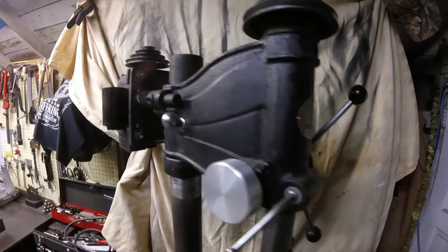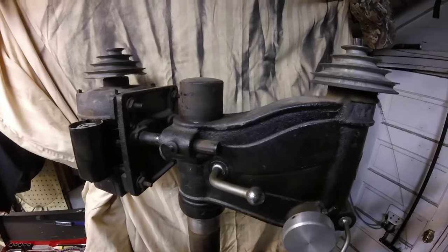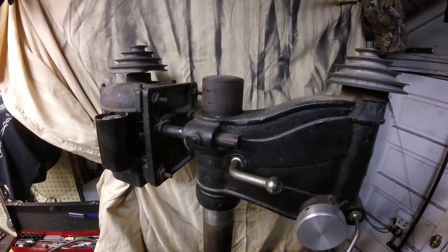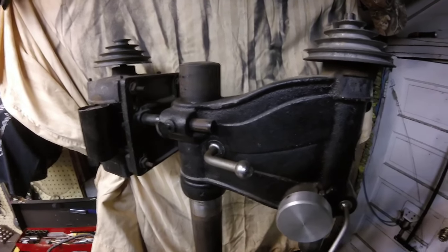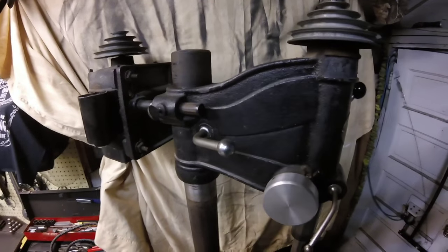It'll be less than what it is now. I'm going to get down to about 300-400 RPM. That should be good — we'll get to it.